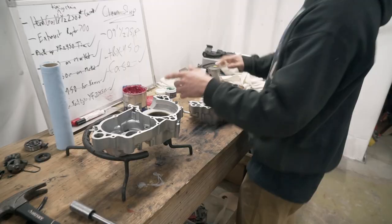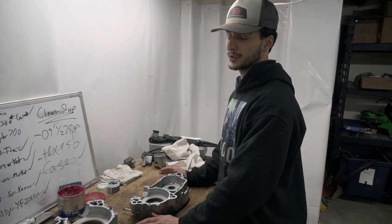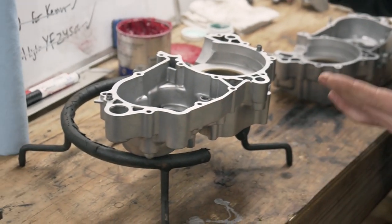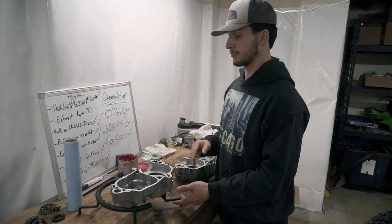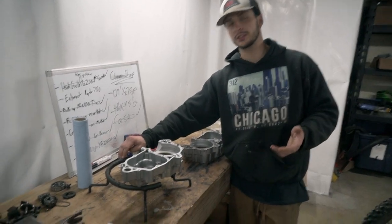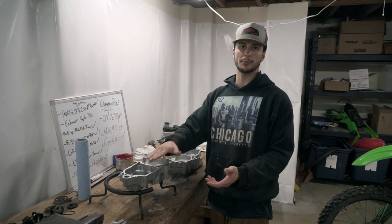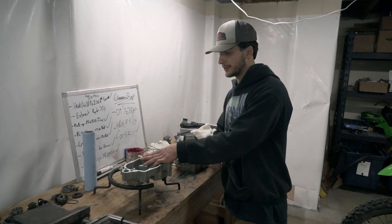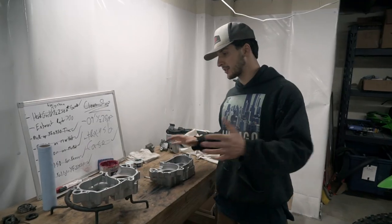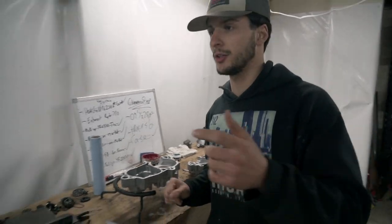The right side casing is flat on the other side, so you can just do it on a piece of wood or workbench. The left side is not flat, so you either need to make some contraption to where it sits flat, because when you're pressing the bearings in you don't want them going in cockeyed. I found that for most left side cases, the small wheel adapter for a Tusk tire stand works out perfect. Today we're going to use a hammer and socket — just take your time, don't rush it.